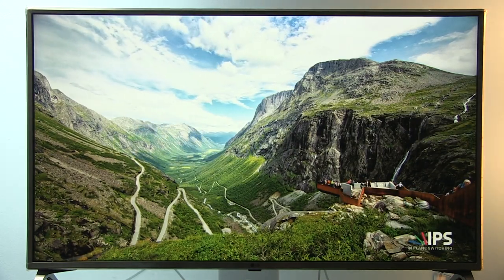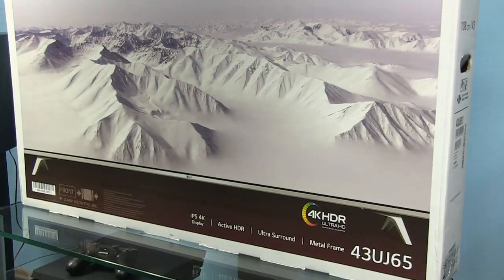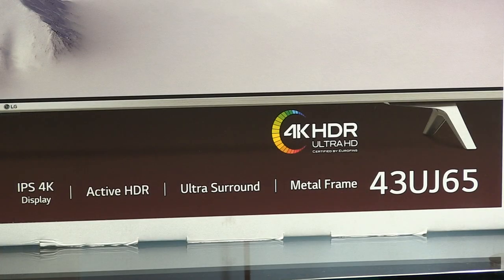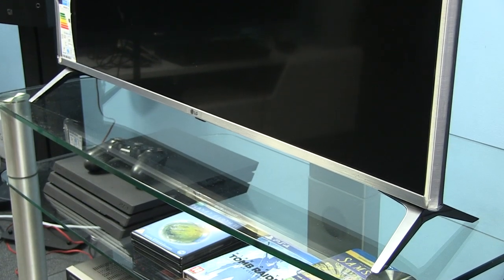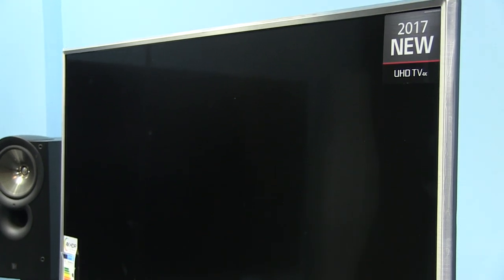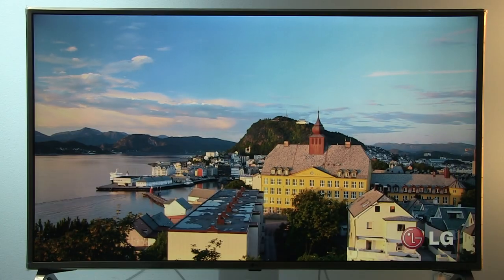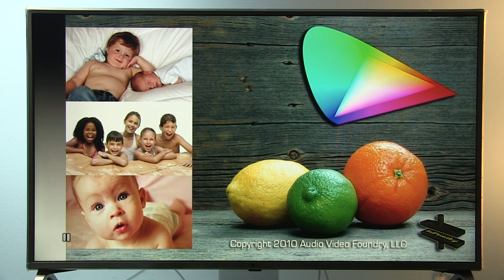Hi guys, Darko here. Welcome to my new calibration video. In this one I will show you settings after calibration on the LG 43UJ6517 — that's the UJ65 series from LG's 2017 lineup. This calibration is for watching standard dynamic range content with Rec. 709 color space, so think of typical Blu-rays, standard definition broadcasting, high-definition broadcasting, and internet video.